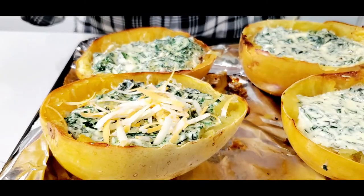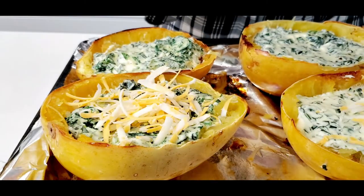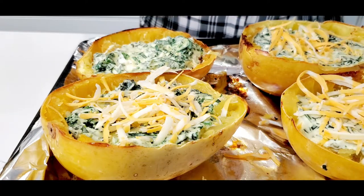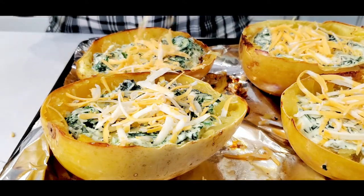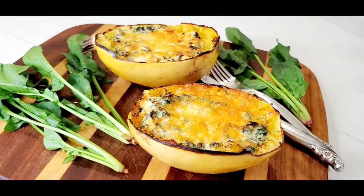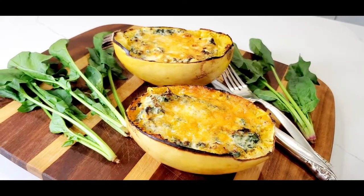Sprinkle with Parmesan or mozzarella cheese. Return the squash halves to the oven and broil for about 5 minutes, or until golden and bubbly. Now enjoy your perfect spaghetti squash.